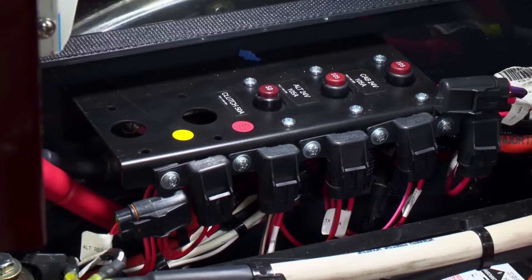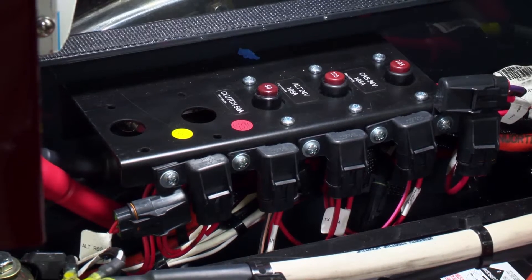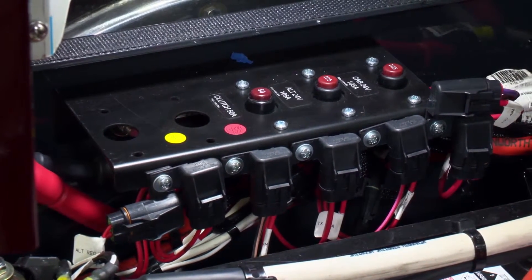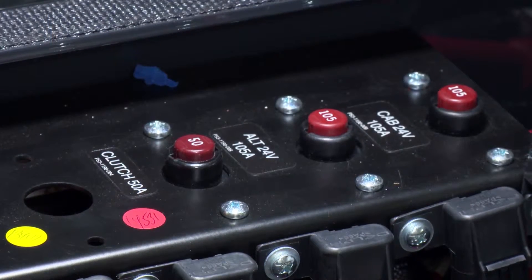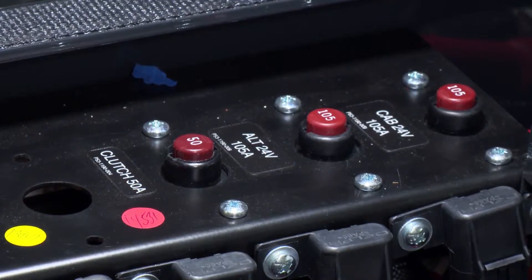Inside the battery box you will notice down the left hand side of the batteries that there are a series of circuit breakers and fuses. These circuit breakers and fuses protect major circuits within the vehicle such as cabin power supply, alternator charge circuits, and electronic clutch where fitted with the Eaton UltraShift.